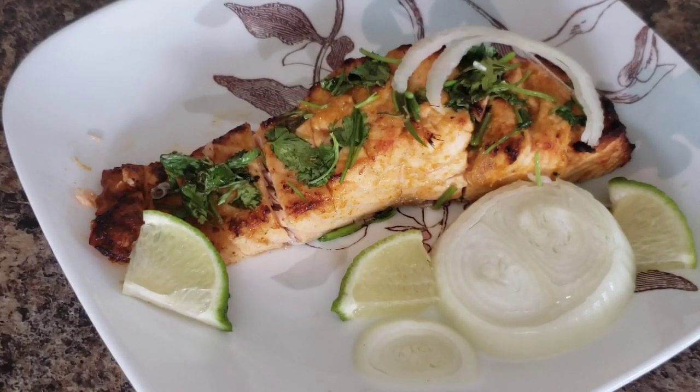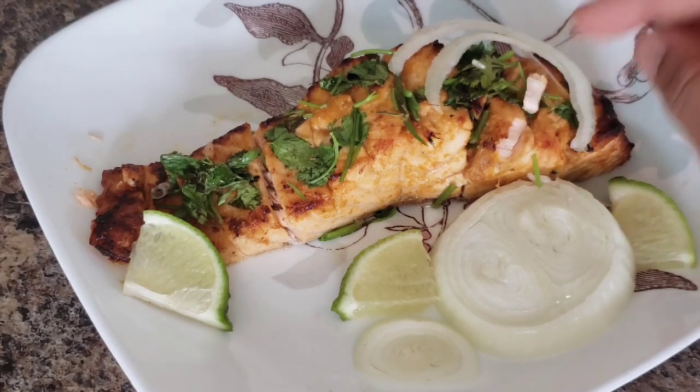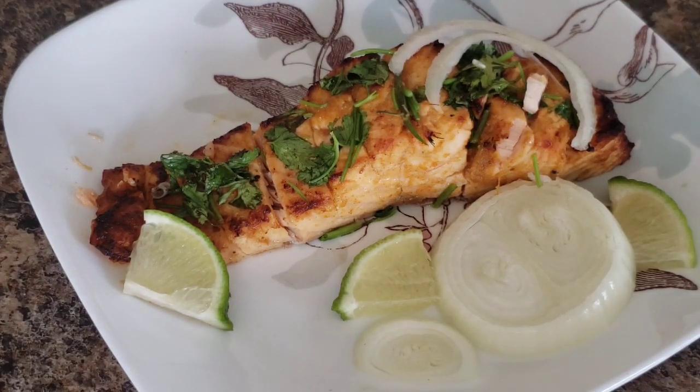It will be very tasty from the fish grill. You can also add fish masala — the texture will be very soft. Thank you very much. Stay safe and secure. Have a nice day. Thank you.